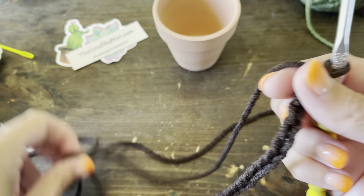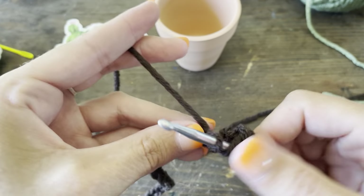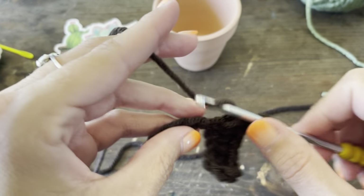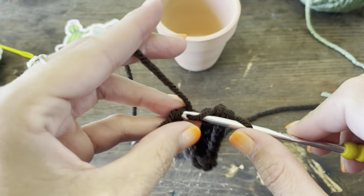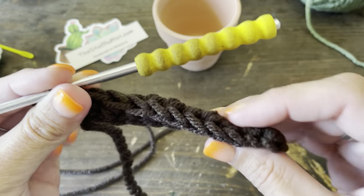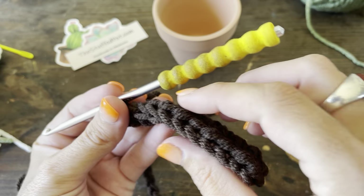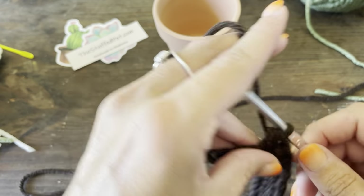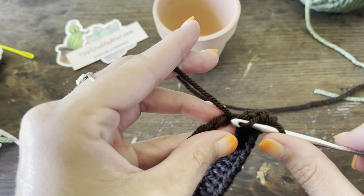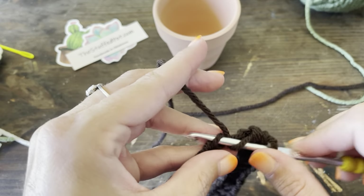Now I'm going to go back over this chain with a half double crochet into each stitch — no skipping, no increasing or decreasing, stitch for stitch. As you're stitching this, you'll notice the outside edge has kind of a curl to it. The inside edge curls inward — this is the side that's going to wrap around and face the plant.